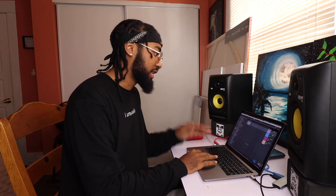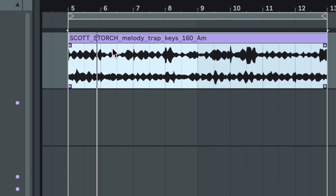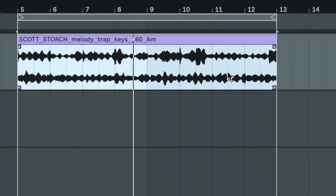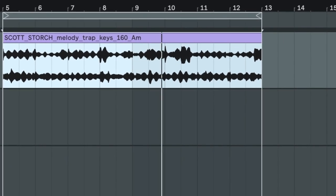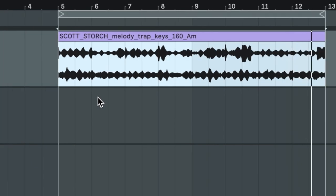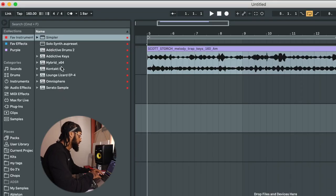Alright, so I already chose this loop right here. So right off the back, I want to switch it up. I never like to leave loops the same. Take the tempo down to like 120. I want it to be kind of slow.